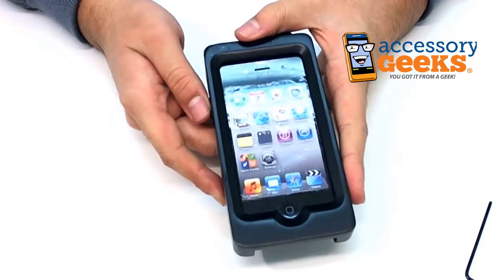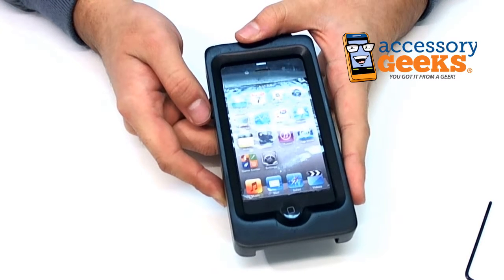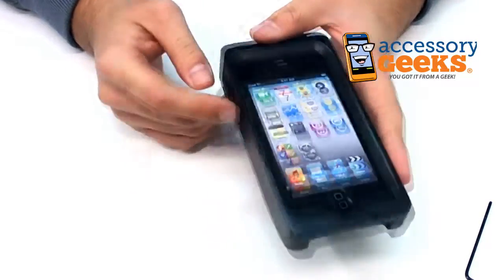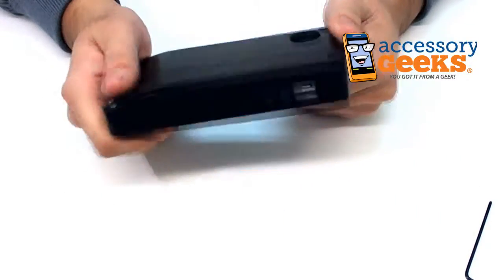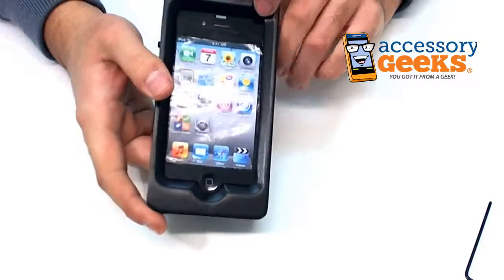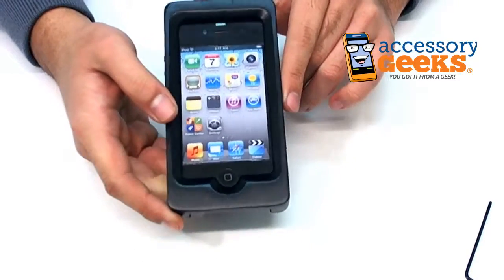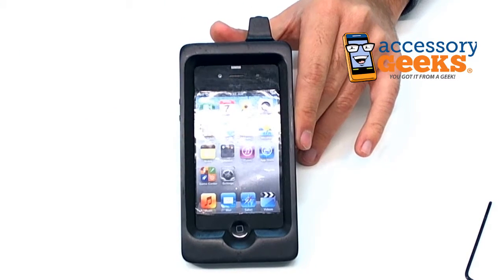If you have any more questions regarding the exclusive EcoDesign AT&T Verizon Apple iPhone 4 and 4S hand-finished wood retro hardcover case and screen protector in black, or about any items at AccessoryGeeks.com, please don't hesitate to call us at 1-866-GEEKS-93, or contact us via live chat, Facebook, or email. Office hours are Monday through Friday, 8 a.m. to 4 p.m. Pacific Standard Time, and as always, there's free shipping to the US and Canada. This has been Camera Geek — remember that you got it from a geek.